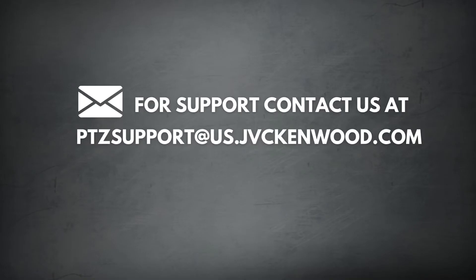If you have any further questions, please contact us via email at ptzsupport@us.jvckenwood.com.